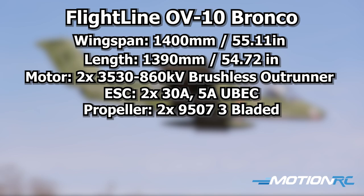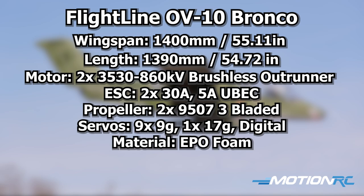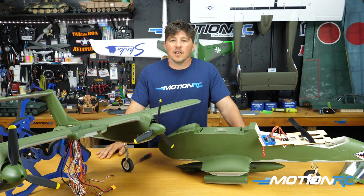The motors swing 9×5×7 three-bladed props — one standard, one reverse — and they counter-rotate, which is always nice. There are 10 digital servos throughout: 9g and 17g sizes. The material is EPO with a lot of plastic parts; the detailing is really fine — from ordnance to cockpit to servo covers. Recommended batteries are two 4S 3300–4000mAh packs, and she may even take 5000s. You'll need a 6-channel receiver.